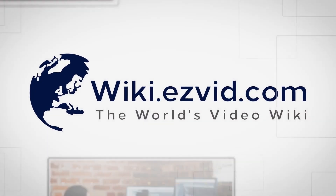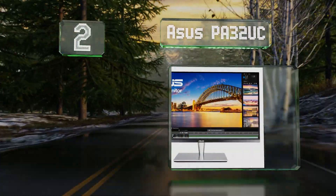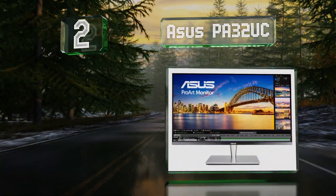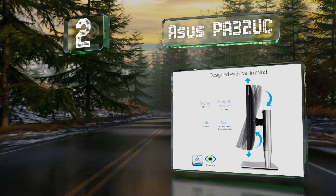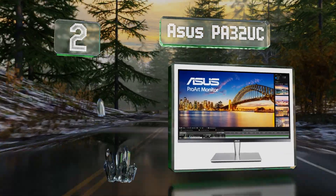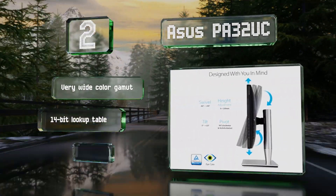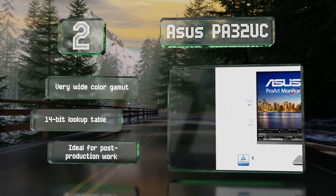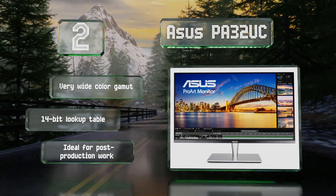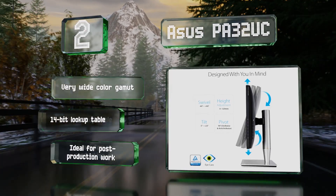At number two, the ASUS PA32UC is equipped with cutting-edge technology including HDR10 support with 384 local dimming zones, Thunderbolt 3 connectivity, four axes of stand adjustment, and the rare ability to produce 1000 nits of brightness. It boasts a very wide color gamut and a 14-bit look-up table, making it ideal for post-production work.